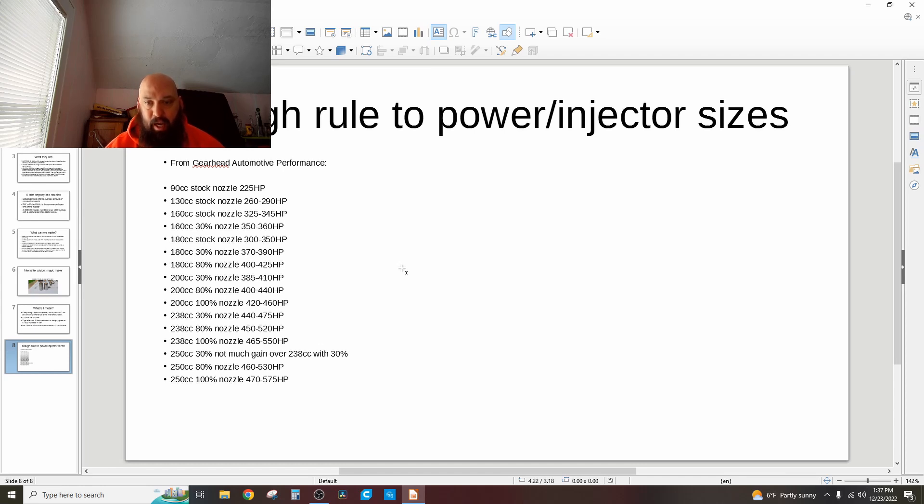90cc with a stock nozzle — which is what I have — will be about 225 horsepower. 130cc with a stock nozzle, which is a Super Duty, is 260 to 290. A 160cc with a stock nozzle — which is what I'm going to — will be 325 to 345. A 160 with a 30% nozzle is a bump to 350 to 360, because it can empty that 160cc in a briefer window. A 180cc with a stock nozzle I don't quite see the point of — I don't think it'll empty fast enough — and you see that reflected where it only shows 300 to 350, actually lower than the 160. A 180-30 is 370 to 390. A 180-80 is 400 to 425.